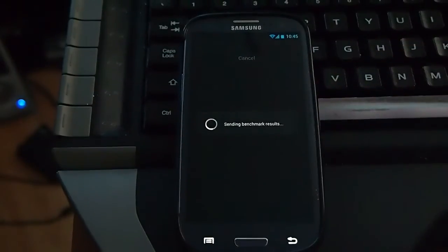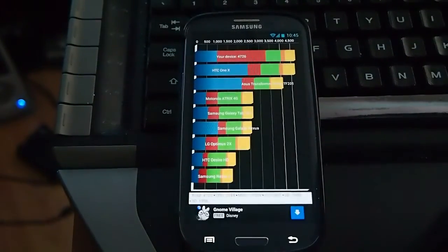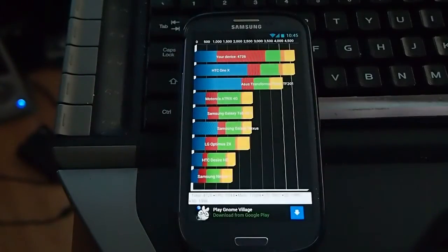Okay, let's click yes. My device scored 4726.